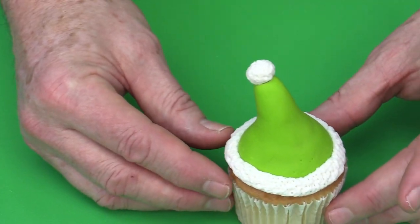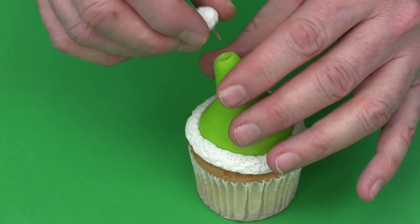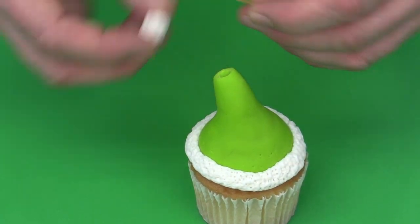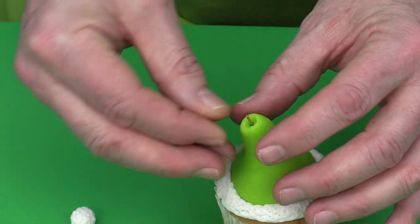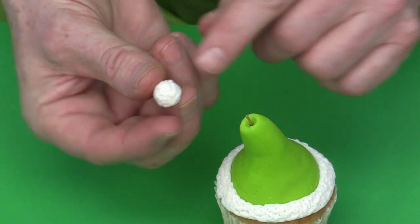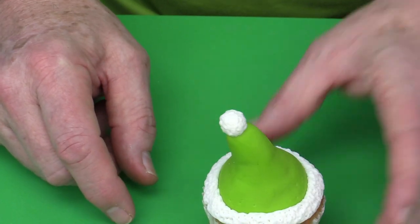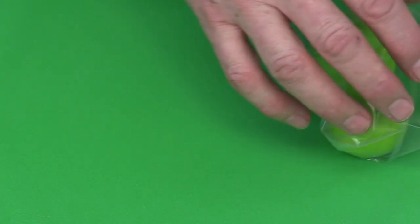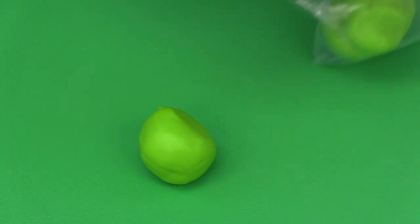When I did the little elf-type Santa's hat — and I said this could totally be done in red — what I did there is once I'd made it I just put a little piece of angel hair pasta in the top and made a little pom pom and stuck that on top. That stops it falling off. To make that part, I just took about a number 15 size — this is actually about 30 grams, just over one ounce — of fondant.